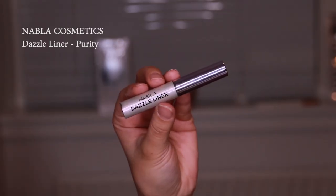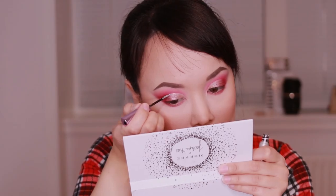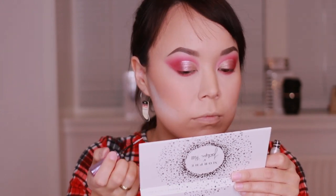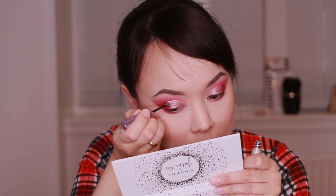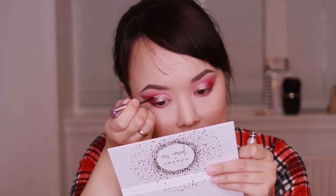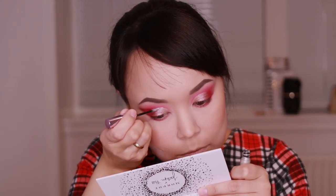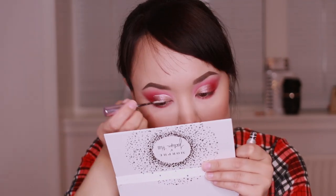NAPLA Cosmetic Sillinga, Surdazzle Liner, Calibata Atea Purity, Half-Cut Crazy Lairniko. NAPLA Cosmetic Sillinga, Surdazzle Lairniko.